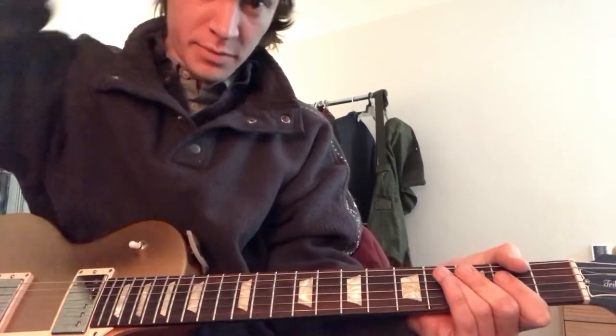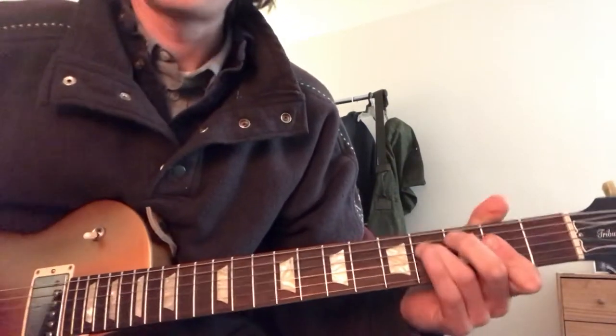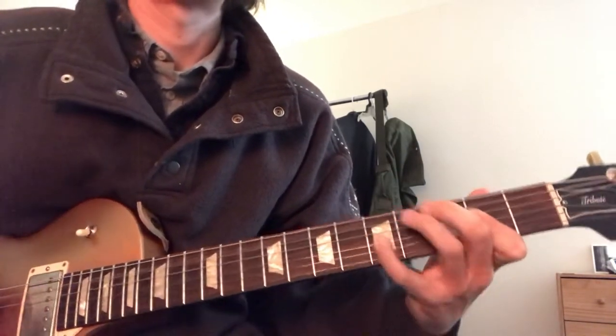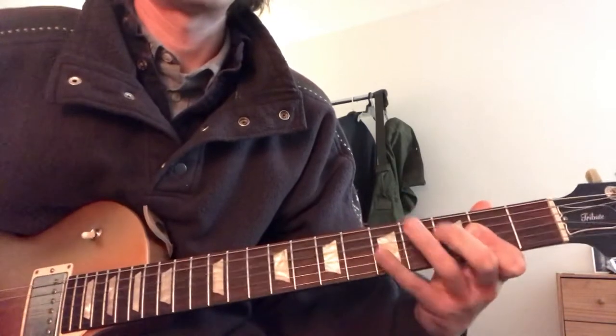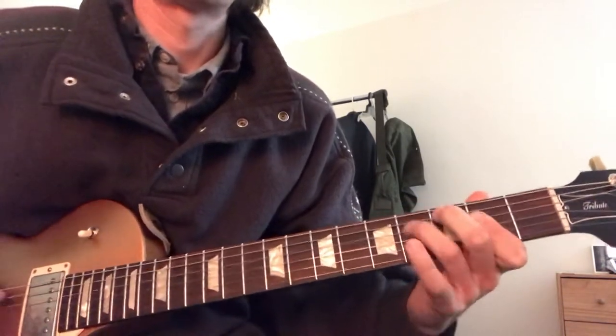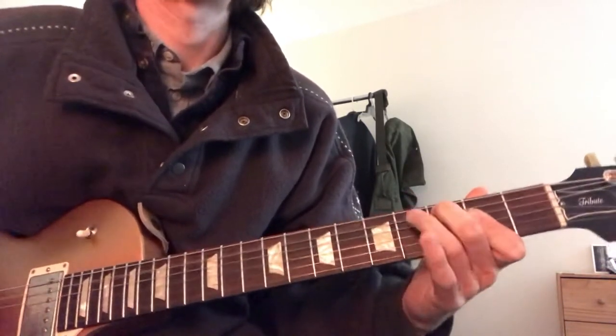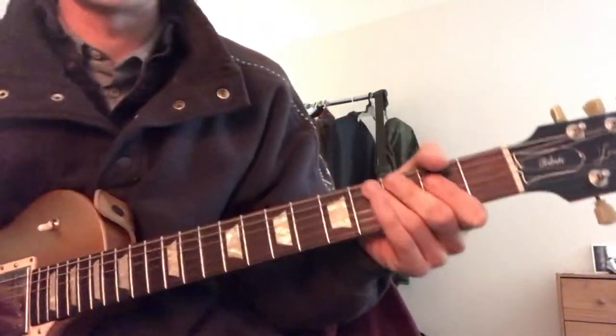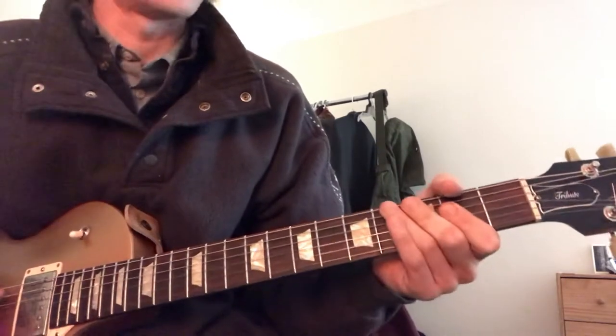All right, let's talk looking good Magic Sam. So maybe I'll just do the riff this time, maybe I'll do another lesson for the whole thing.